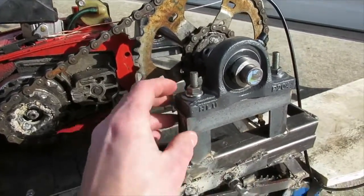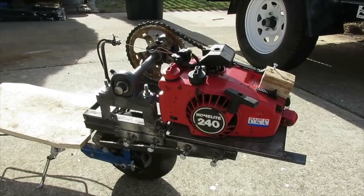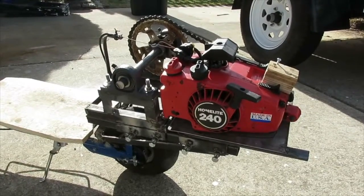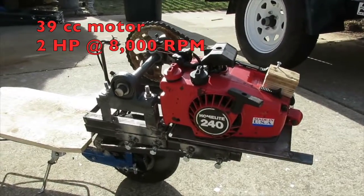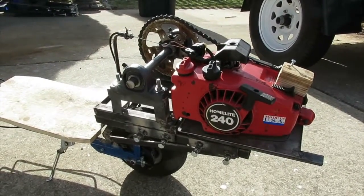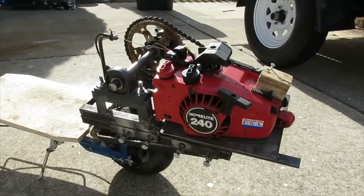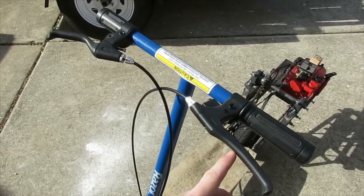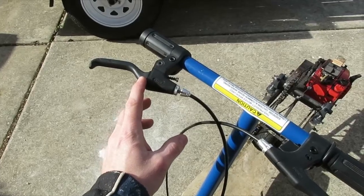The same with the jackshaft platform — it does have two bolts on either side. The Homelite 240 chainsaw was very generously donated to me by a gentleman who does maintenance on lawn equipment, and all he asked in exchange is that I document my construction of the vehicle. So I'm paying him back with this video. Here's the brake handle that came with the scooter.